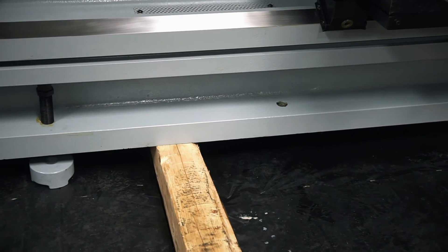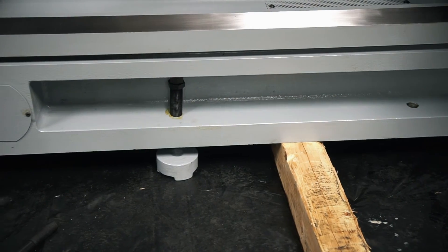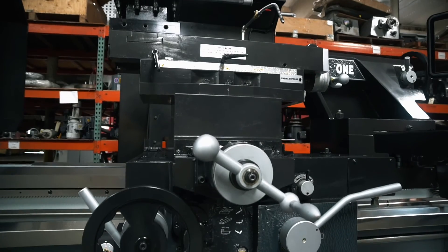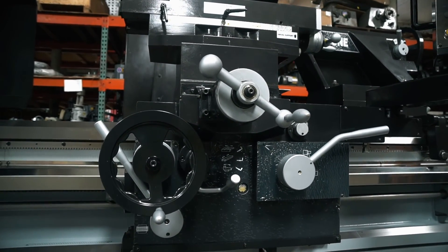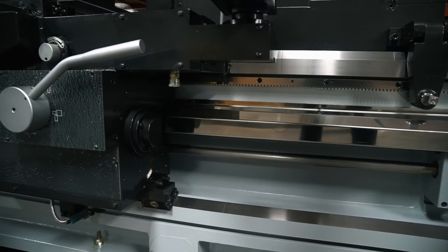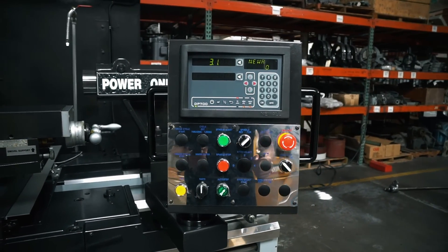For the lateral tailstock body clamp, we incorporated a built-in casted rack that anchors the solid swing arm mechanism built into the base of the tailstock. The arm is activated by a lateral clamp lever at the rear of the tailstock, and when engaged the swing arm locks into the bed rack providing absolute non-movement of the tailstock.